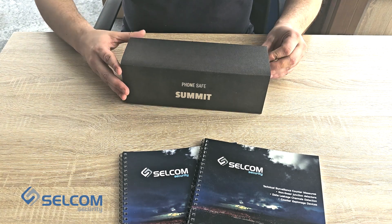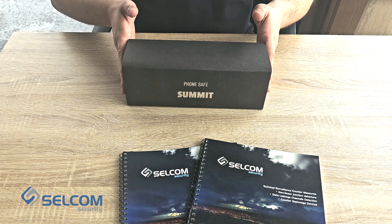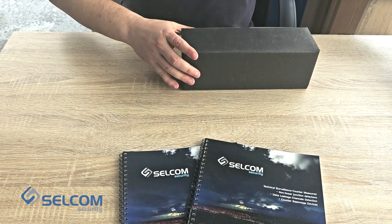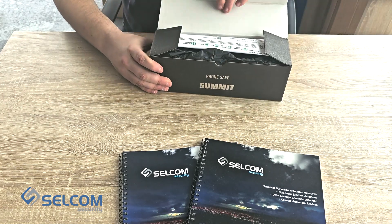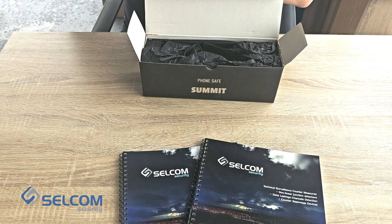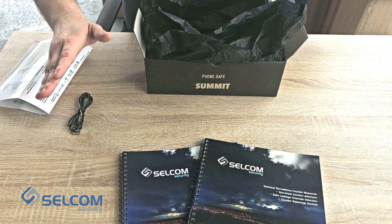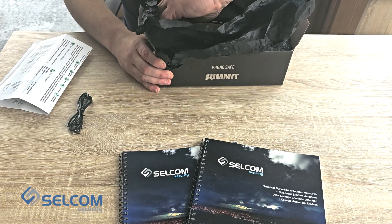Now let's take the device out of the box. The delivery set of the device looks like this: this is a technical brochure, packing material, and this is the cord for charging.